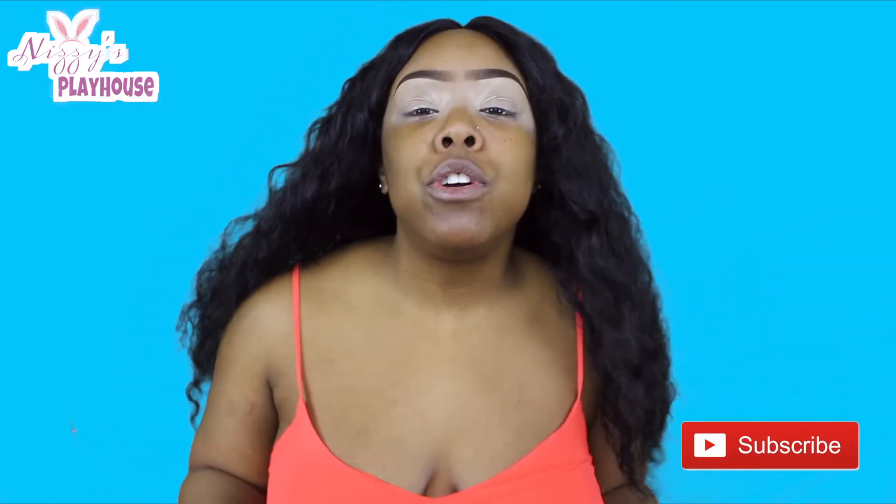If you haven't done so already, go ahead and give this video a thumbs up and hit the subscribe button — let me know you rock with your girl on this YouTube journey. So right now as you can see, I have my base set, eyebrows done. It's just time to apply the eyeshadow, so let's get into it.